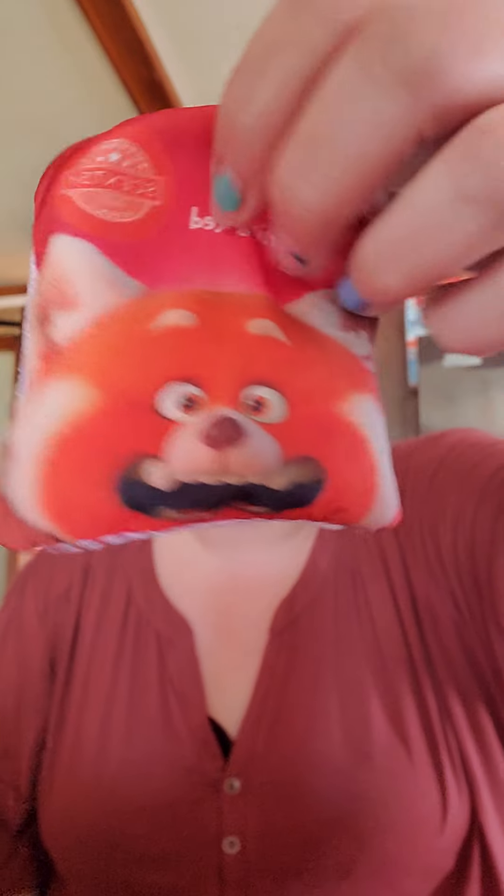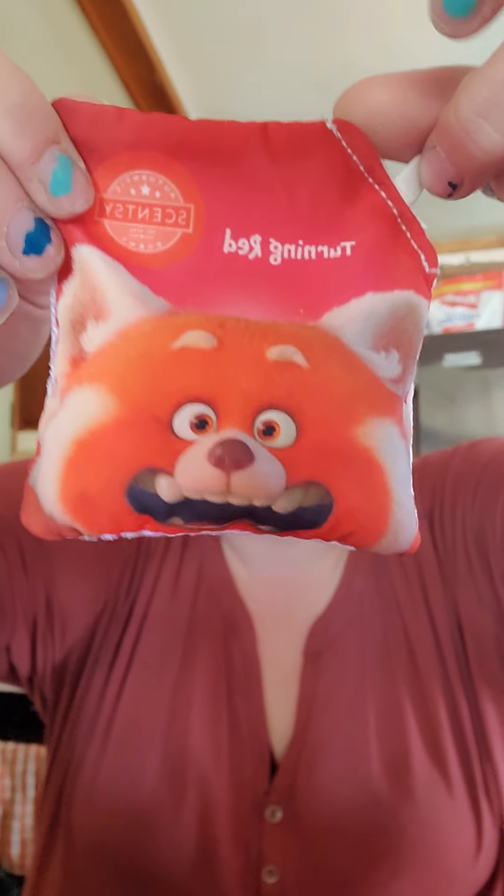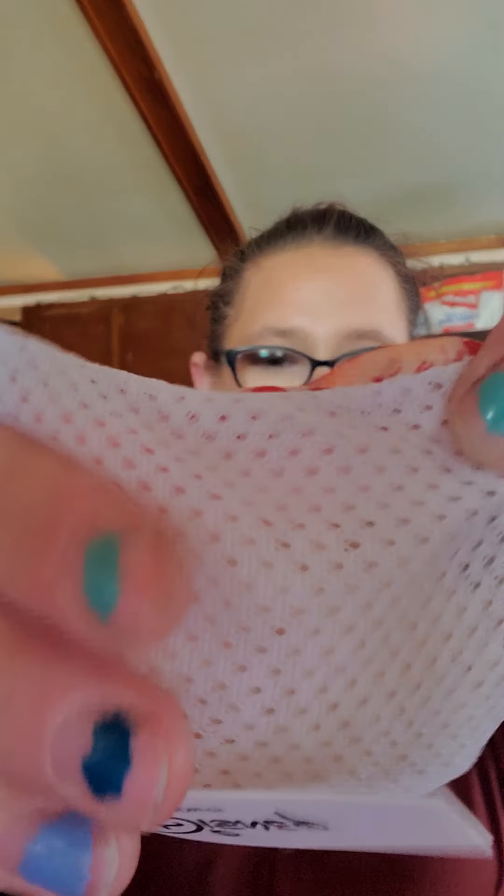It smells good — very fruity. Kind of smells like fruit snacks. So anyways, this is what the scent pack looks like. It's this cloth material, and look at the cute picture on it. It's got basically scent beads in there — you can't really see them but you can feel them. Each buddy has a little pouch on them somewhere. You just unzip it, it opens up, and you stick the pouch in there to give it some fragrance.